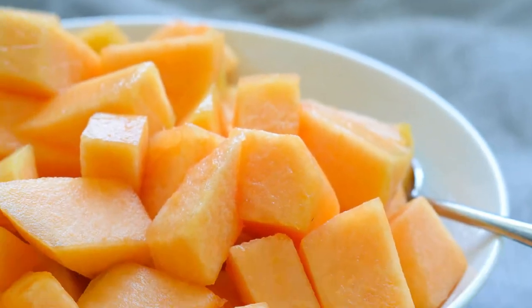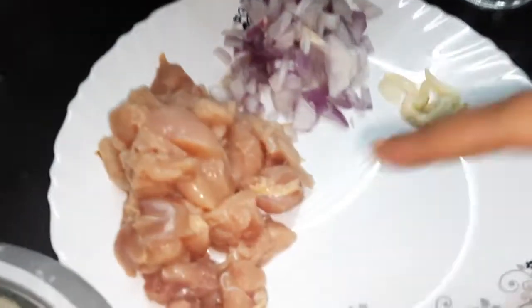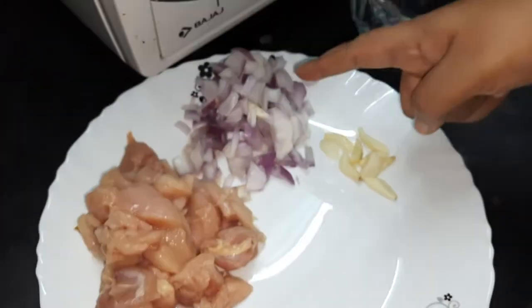For the pasta, we need a very juicy musk melon, at least half of it. We need some chicken breast, onion and garlic.